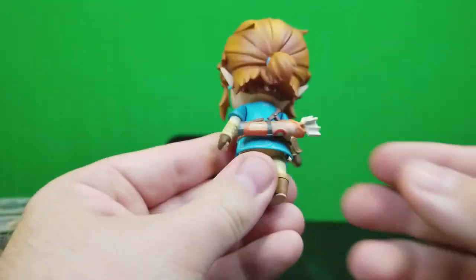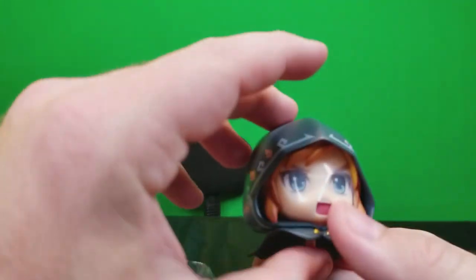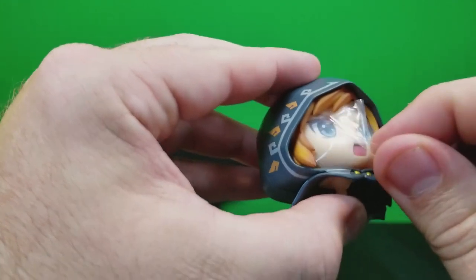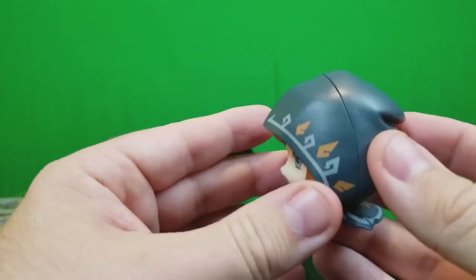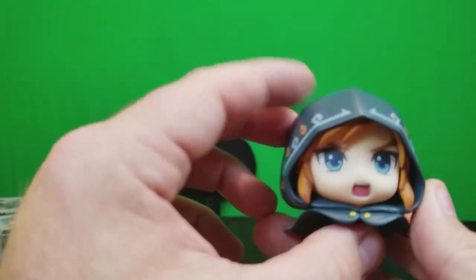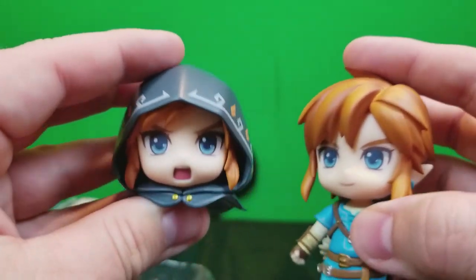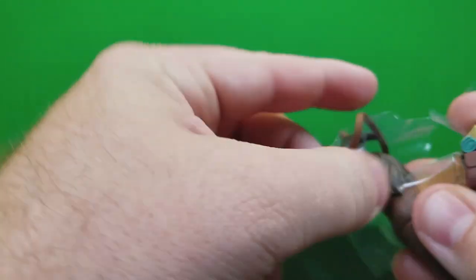The head also comes off. Here's the arrow satchel that comes with arrows in it — pretty neat. Then we have our second head with a little piece of plastic protecting the eyeballs. This is the one with the signature hood from the game. As you can see, there are two different facial expressions: him yelling and him smiling.